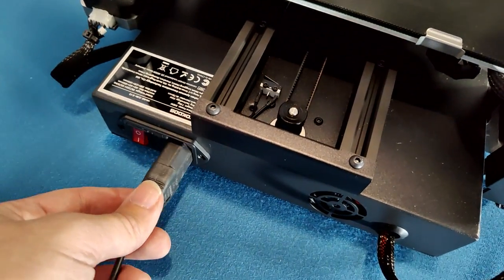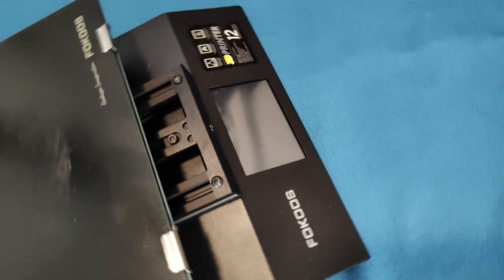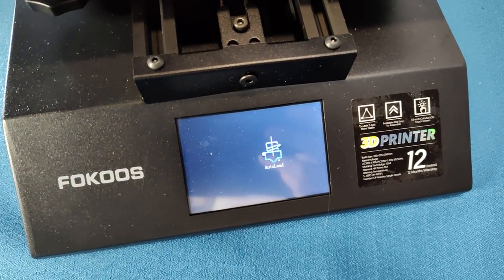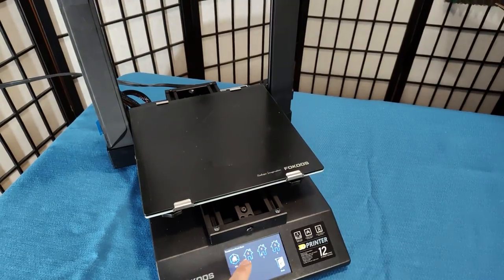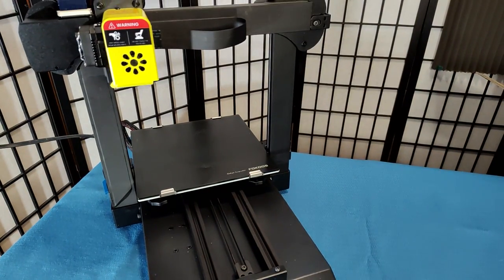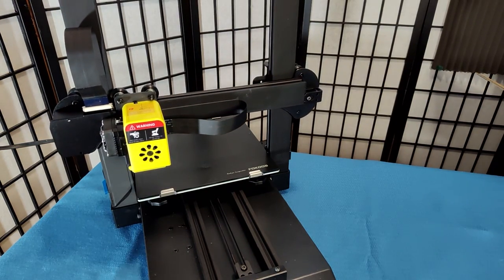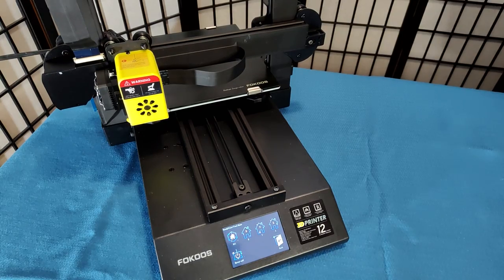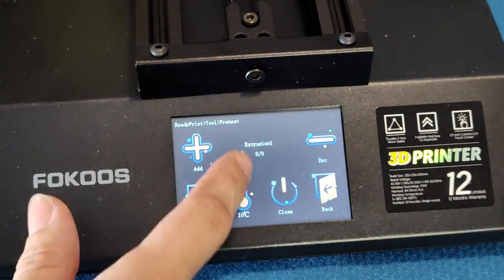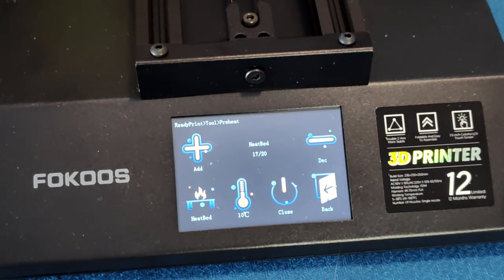Let's plug it in and see if it turns on. It seems to boot up fine so far. Let's test homing all three axes. When I attempt to change the hotend temperature, the screen is showing zero degrees.